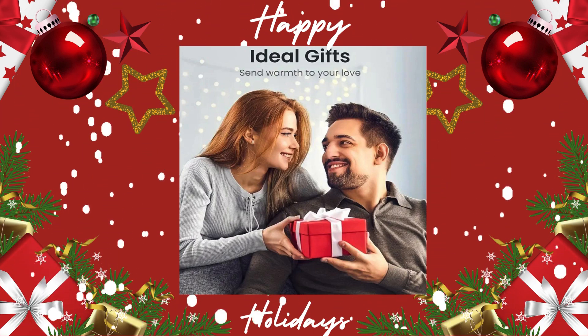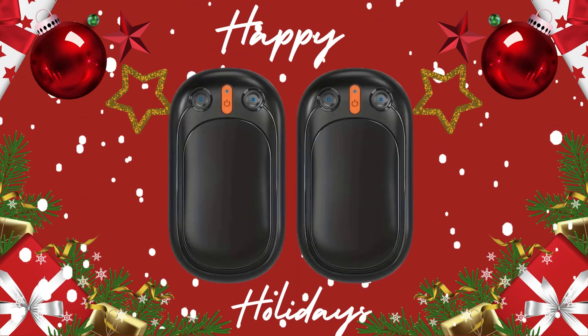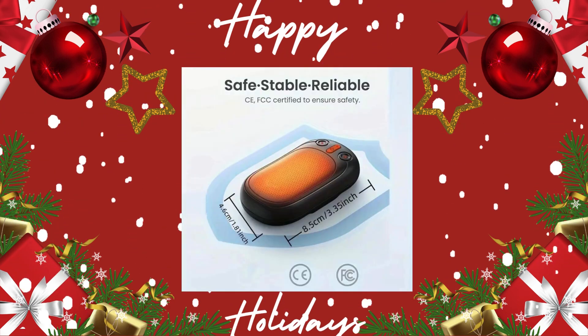Happy Holidays from yours truly, Affiliate Reviewables. Here we go, y'all. We got the two-pack hand warmers. They're rechargeable for 12 hours long.